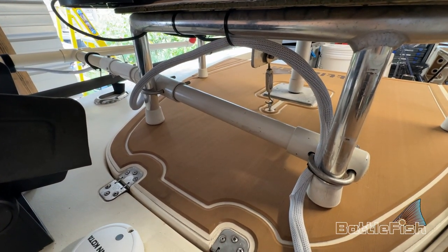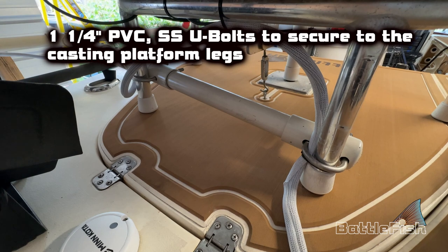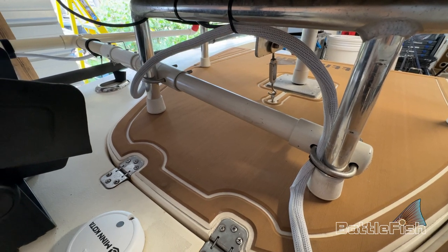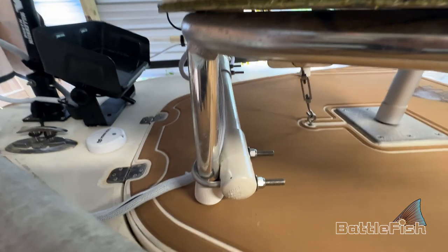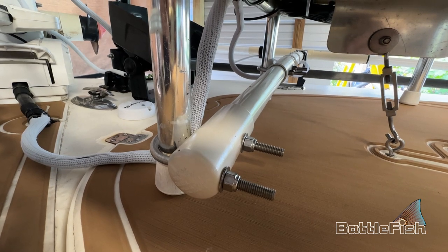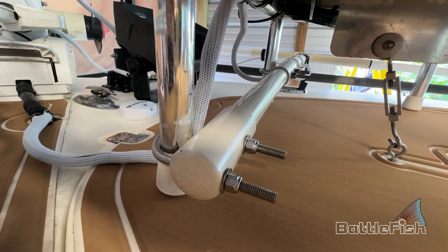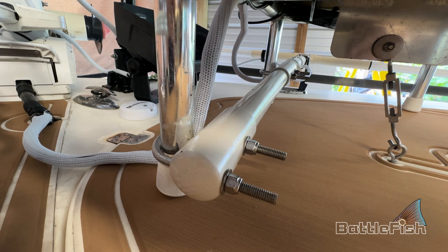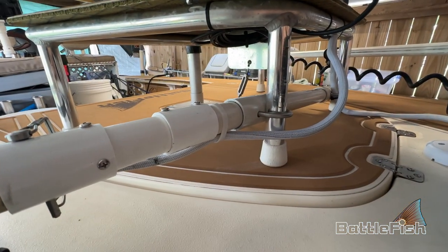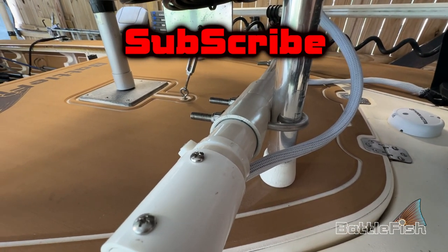I got these stainless steel U-bolts at Boathouse Warehouse on Blanding, and it's one and a quarter inch PVC. I put a cap and a joint just to kind of double the thickness so that when I tighten down the U-bolts it didn't crack or bend the PVC pipe. On the other side it's the same thing — there are two joint connectors there.